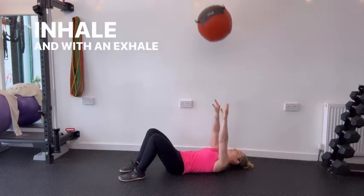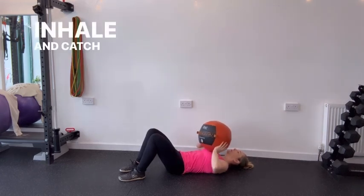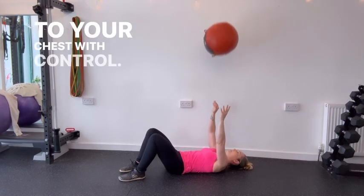Inhale and with an exhale explosively press the medicine ball away from your chest, extending your arms fully. Inhale and catch the medicine ball as it returns. Absorb its impact by bending your elbows and bringing it back to your chest with control.